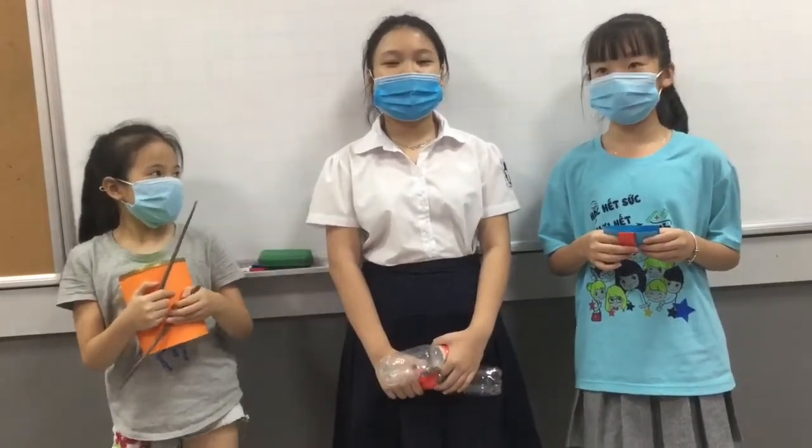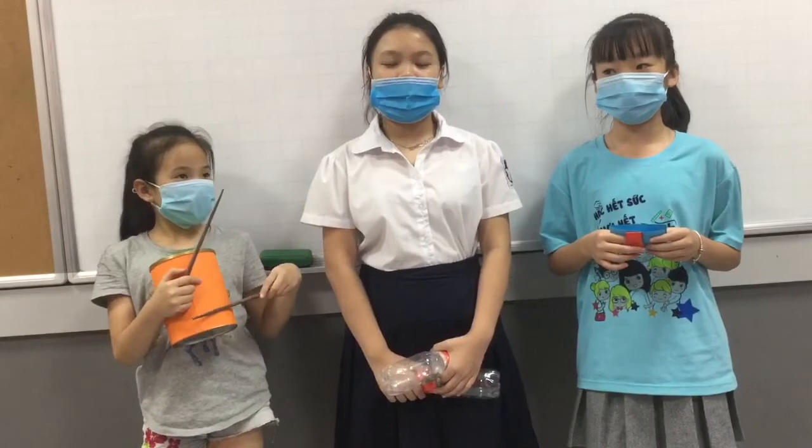Hello everybody, my name is Steven. I'm from Class D1K19. We are in Team Spring. There are three people in our team. She names me and she names Kuzan. Today we will tell you about percussion instruments.